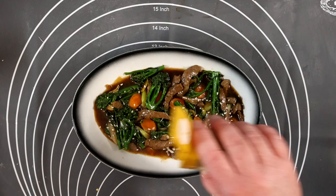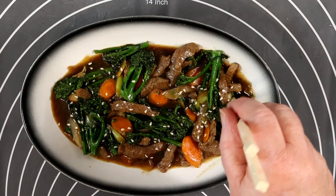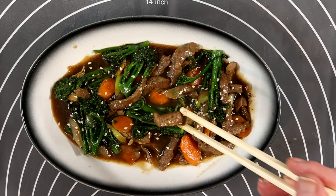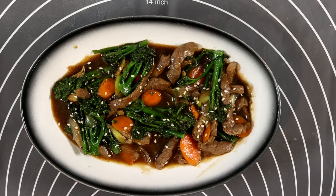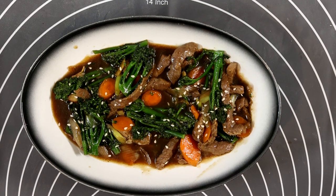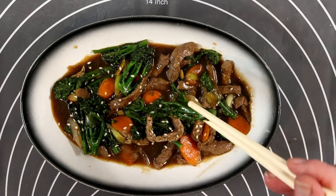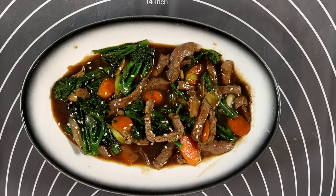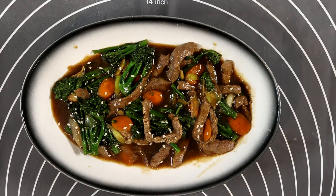A quick sprinkle of sesame seeds for presentation and that's us done. The beef's nice, the sauce is nice, the broccoli's just right. Not bad, not bad at all. I'm liking that one.